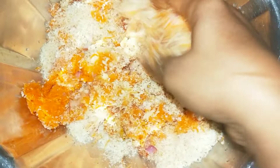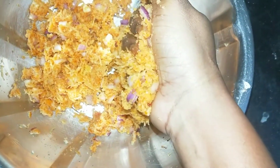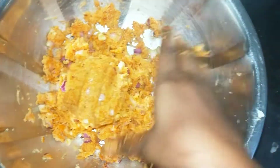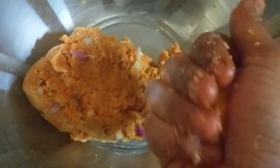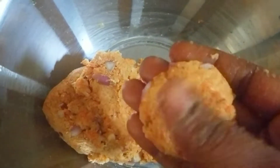Let's pour in the vegetables. We are going to cook the food. We'll prepare the small pieces and put them together.